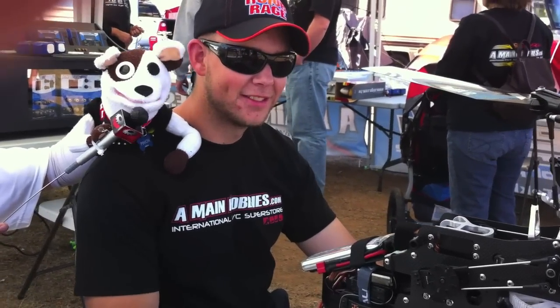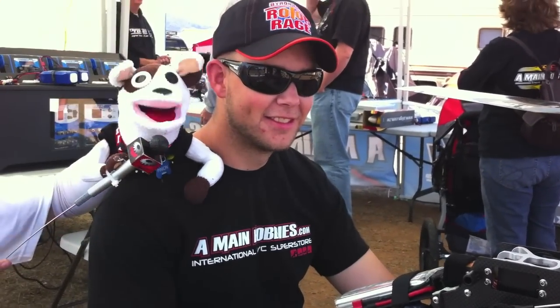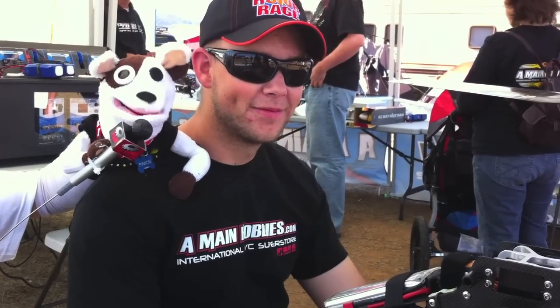This is Pinyon in 3, 2, 1. This is Pinyon, reporting live from the Telefreak Fly-In, Fallbrook, California.